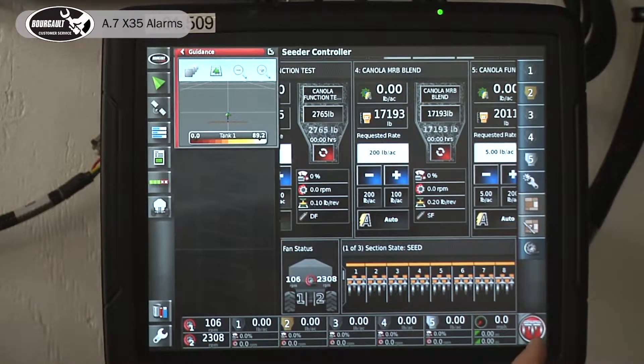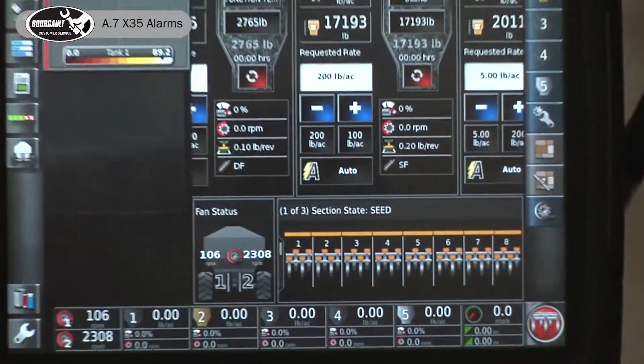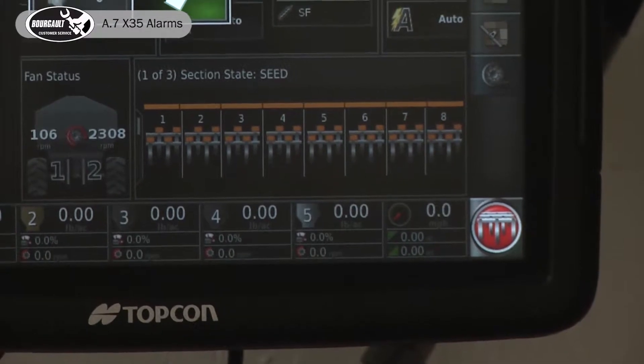Down in the lower right-hand corner, that's our master play button. When it is red like that, it indicates that something's not right. To determine what isn't correct with it, just press that button.